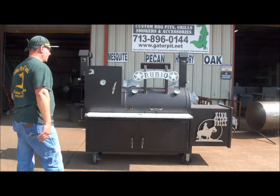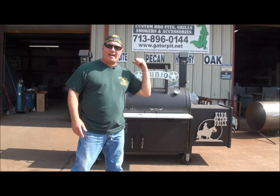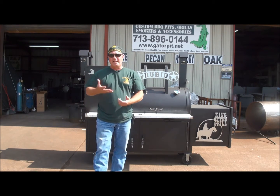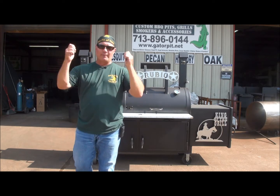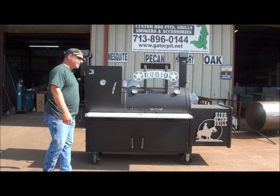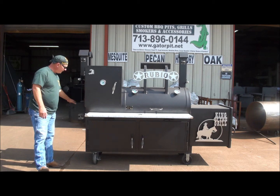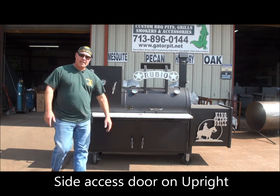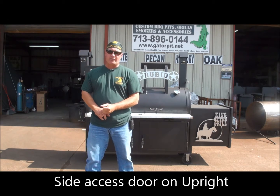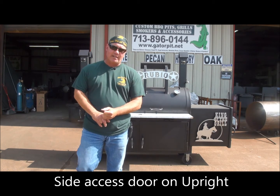It's a very unique cooker. The propane tank holder mounts in the back and is detachable — if he needs to move this thing and store it, he can take the tank holder off; it just clips off and on really easily. He's got an access door here with an air vent, his burners in there — a cast iron commercial heavy-duty H-burner — and a quarter-inch thick V-shape deflector shield that's removable.